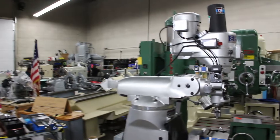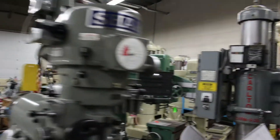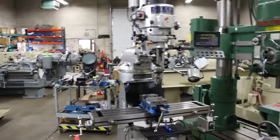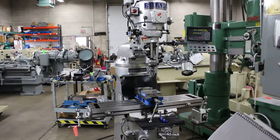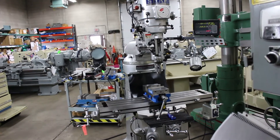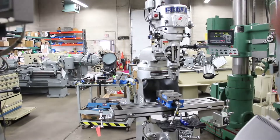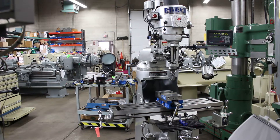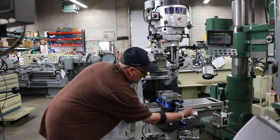Without further ado, I'd like to go ahead and set the tripod up and show you this machine operating under power. Additionally, this machine is set up with a one-shot lube on the side, so it's very easy to maintain your way-lubing system. You've got way lube force on all three axes.